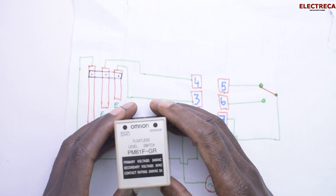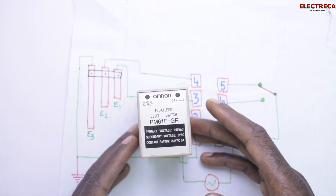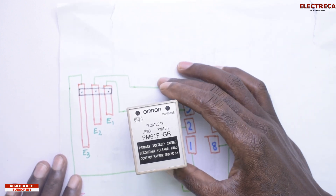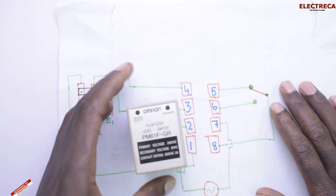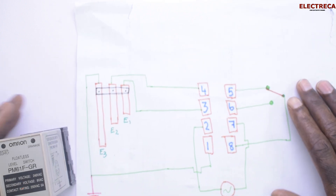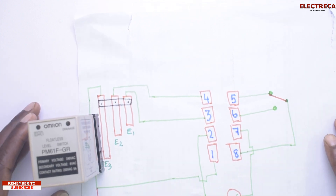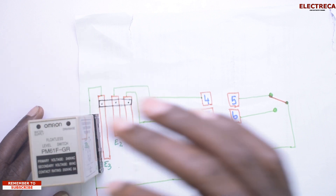Hey, what's up guys! Thank you very much for being here. Now let's talk about the floatless switch, and we also have an update on a video which we did a while ago. So let's have a concrete understanding of the working of this float switch.